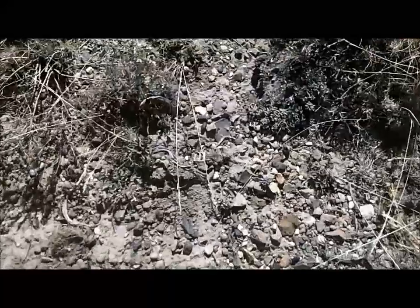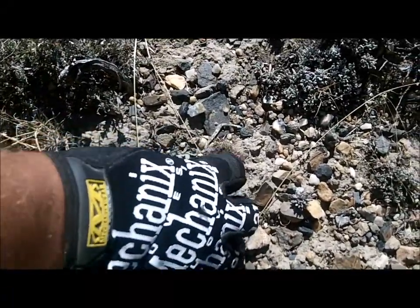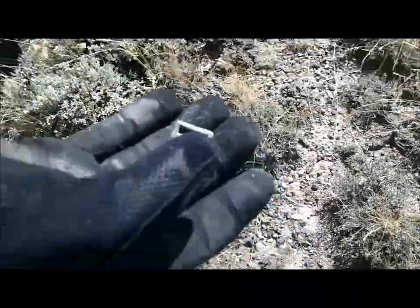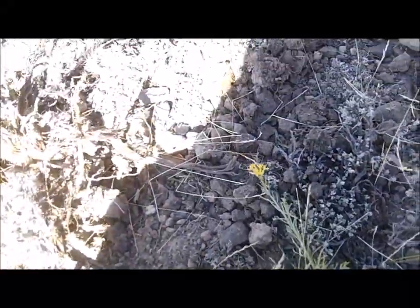DFX is on a roll now — he's just had a surface find, found a keppy buckle right there. Very nice, cool.